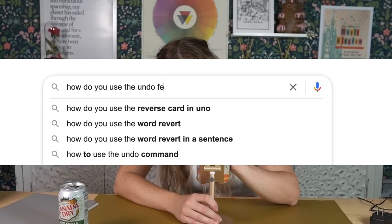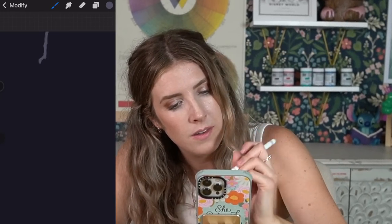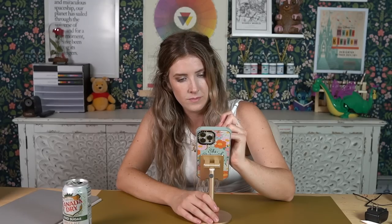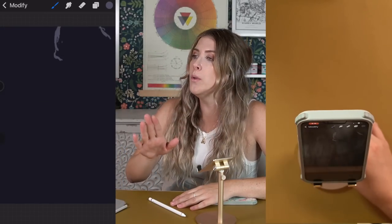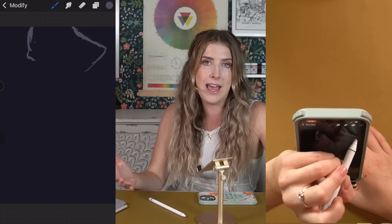So instead of googling how to use the undo feature in Procreate Pocket, Chloe instead insisted on spending several grueling hours just drawing over her mistakes instead of simply undoing. This is because she is both stubborn and does not like to read instructions. Now in my last video, there were a few snarky comments because I said Procreate is my personal favourite drawing programme and that I recommended it.